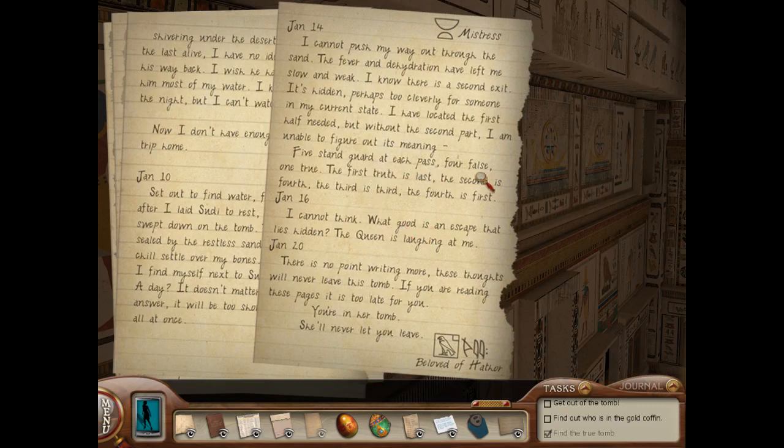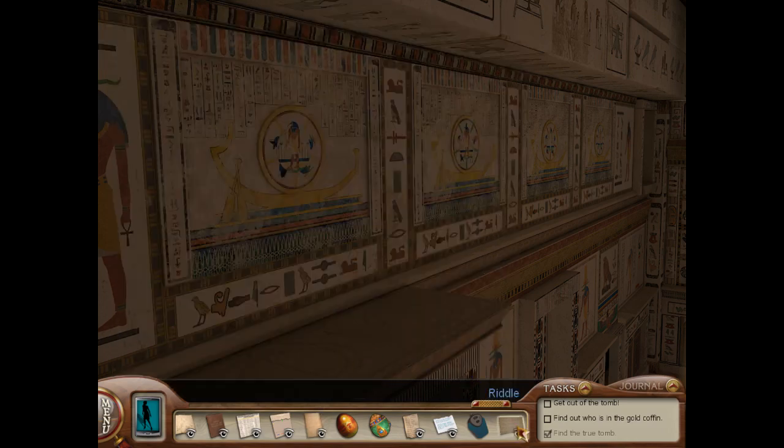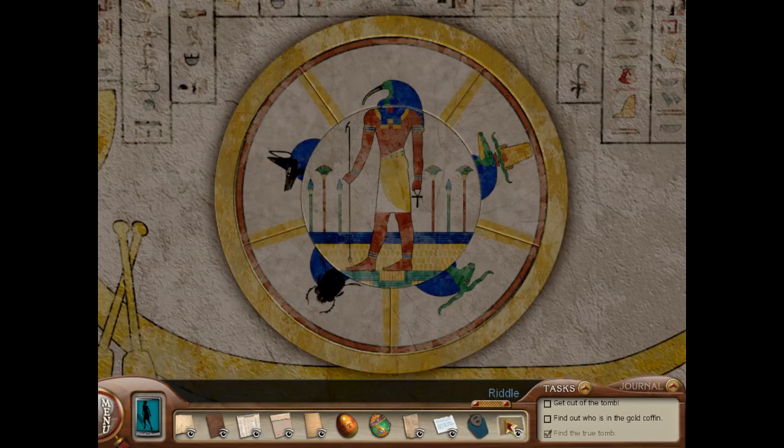Five stand guard at each pass. Four false, one true. This probably helps — I'm writing this down. The first truth is last. The second is fourth. The third is third. And the fourth is first. So they're in opposite orders. That makes sense — each different part of the riddle is telling me a different animal. I need to find the correct head.